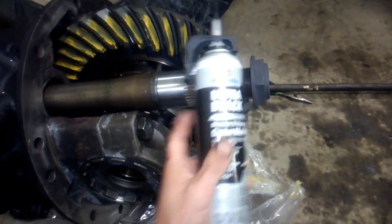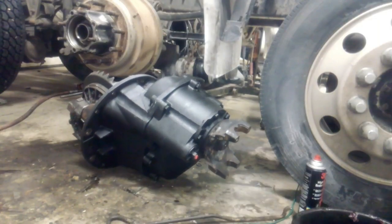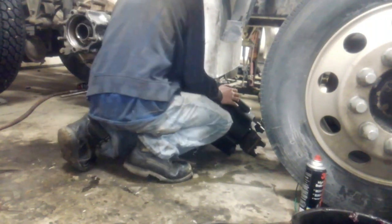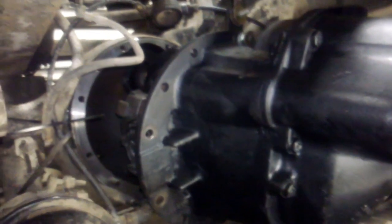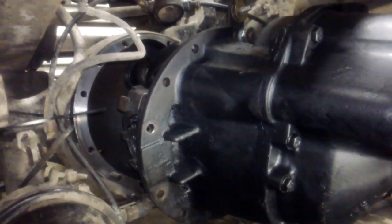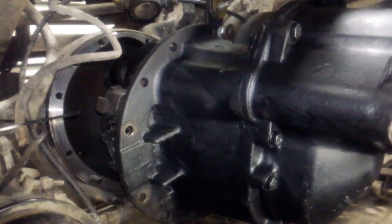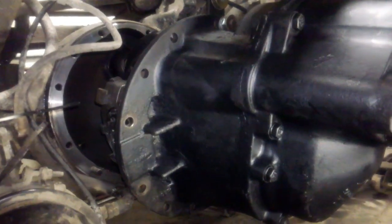Here's the sealant we're going to use to seal the flange. Before I go any further I'm going to double check that no dirt has fallen into the housing and it's perfectly clean. Then I'm going to put the through shaft back into the third member, re-lube it and the through shaft bearings.